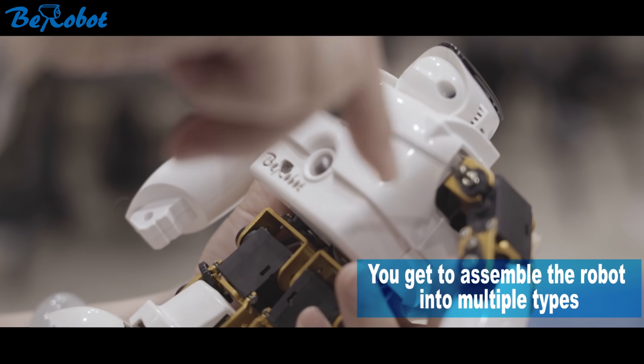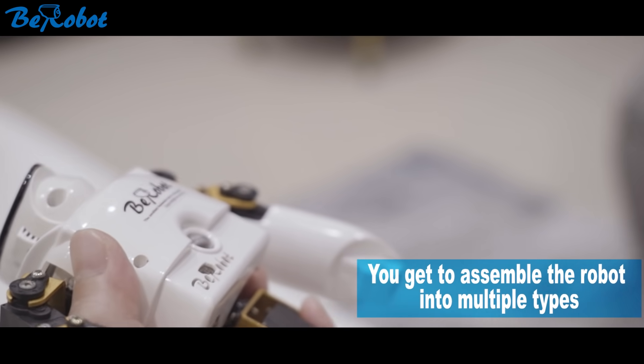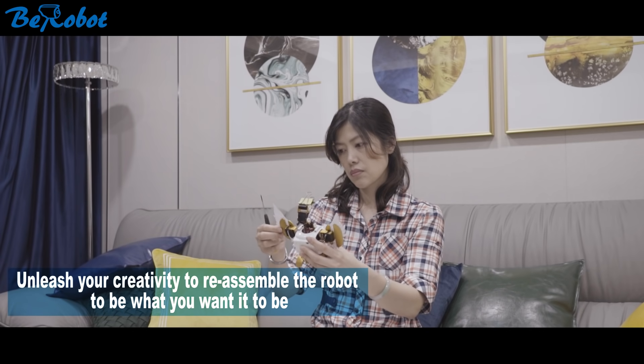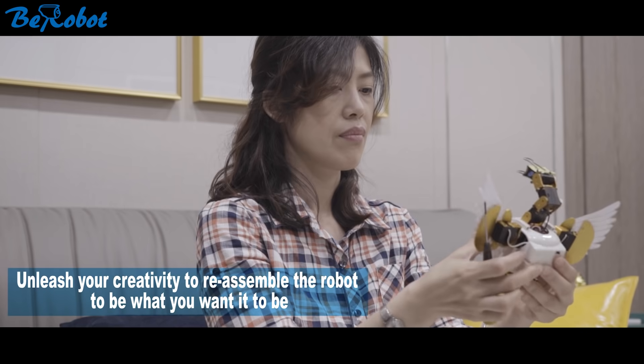You get to assemble the robot into multiple types. Unleash your creativity to reassemble the robots to be what you want them to be.